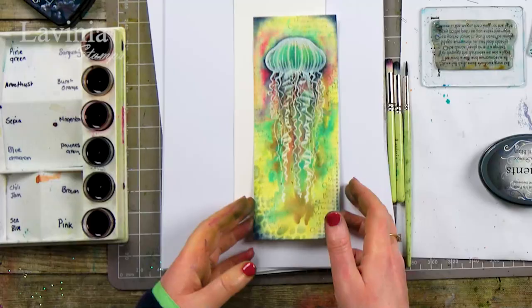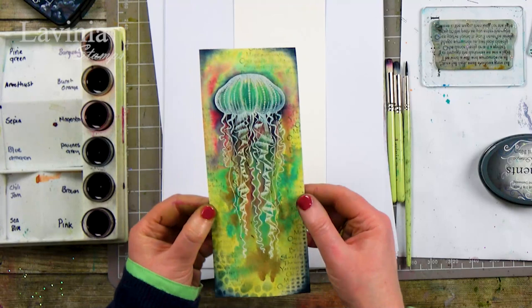Hi there everyone, this is Tracy from Lavinia Stamps and welcome to another demonstration today. Thank you for joining me. We are going to be creating this lovely card using our Dinkles and our lovely Stamp Gelander.